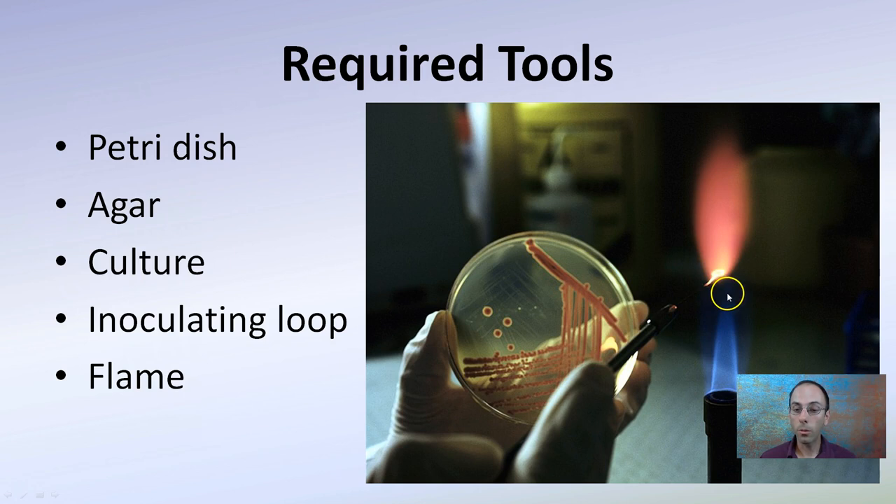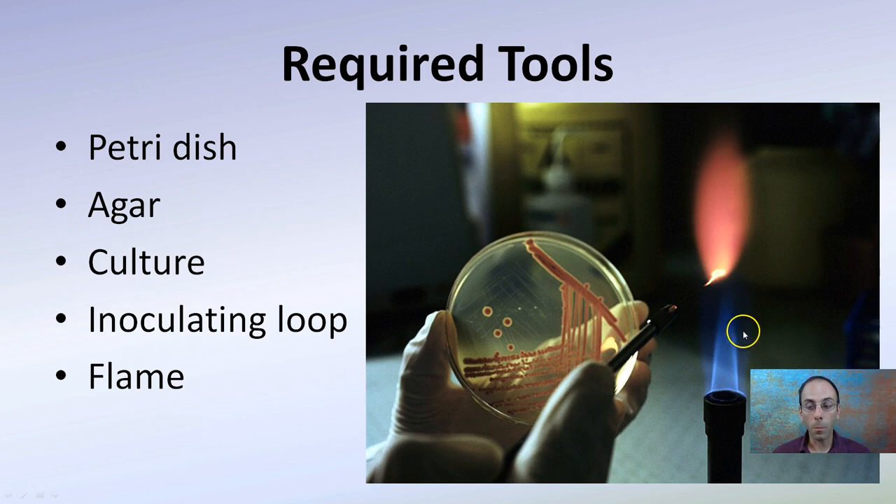Now we're going through and flaming the inoculating loop. Here we're using a Bunsen burner. It's important to keep in mind that the top of that middle cone is the hottest portion. You want to be way up here when you're sterilizing. That very top portion of that center cone is the best and hottest part when you're looking at sterilizing your inoculating loop.